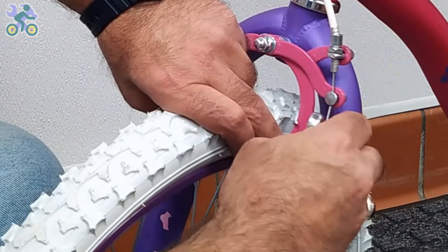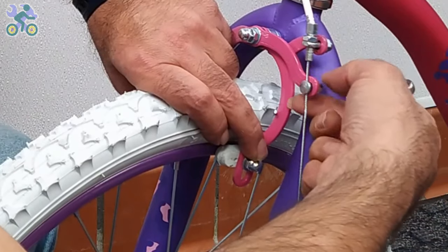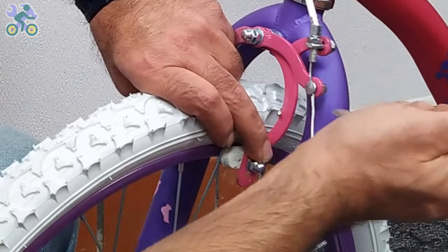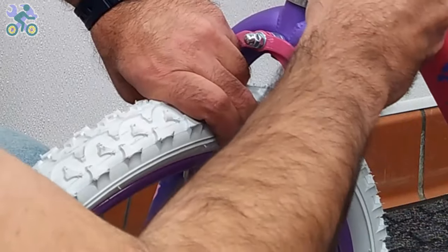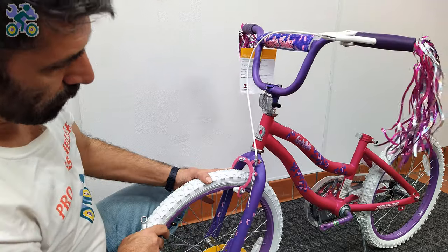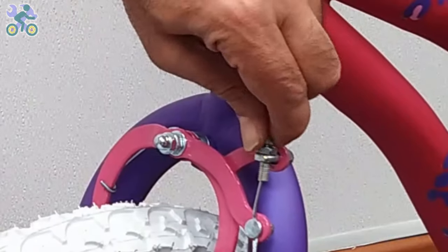To adjust the tension of the brake cable, press both brake arms with two fingers and loosen the anchor nut. Make sure the top and bottom brake covers are in place. Pull the brake cable and then tighten the brake anchor nut. Test the brake by moving the front wheel and pressing the brake lever to make sure the brakes are set correctly.